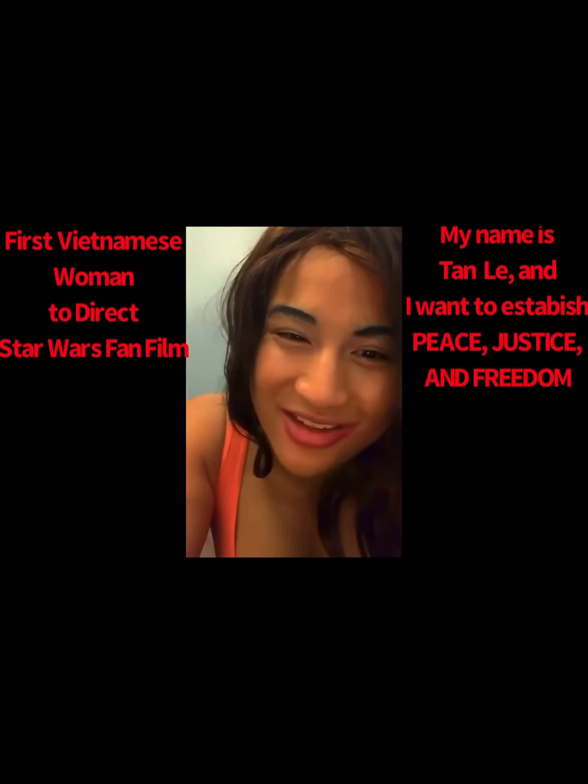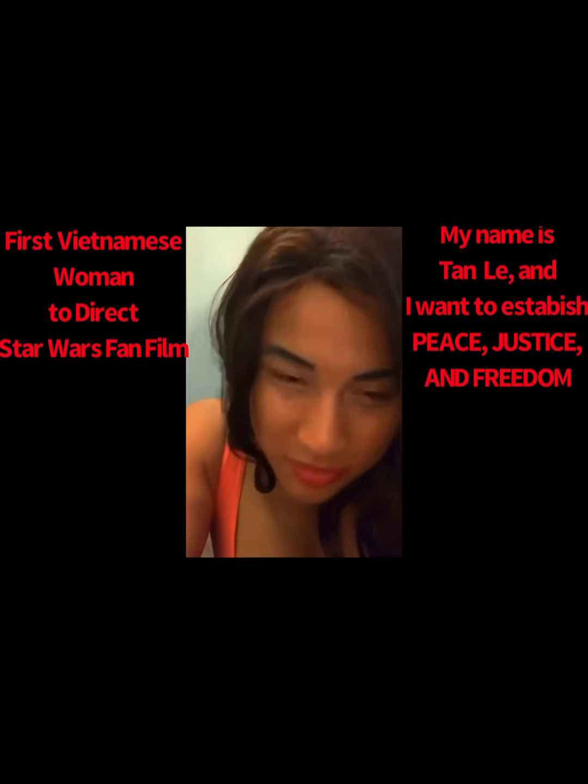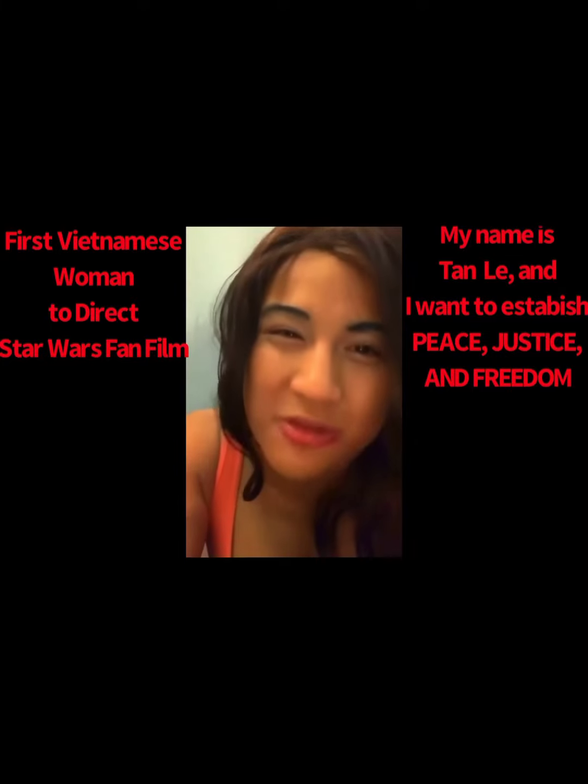Definitely support your fellow Star Wars fan. I'm trying to make my own Star Wars fan film and it takes a lot of work, you know — that's not easy at all. It takes a lot of sacrifice, takes everything. From one Jedi to another, from one Stormtrooper to one Mandalorian to another, may the force be with you always.